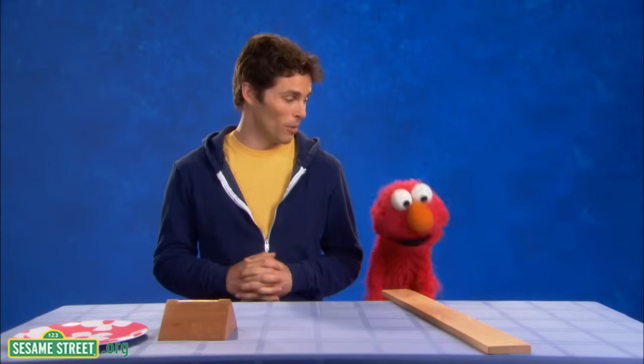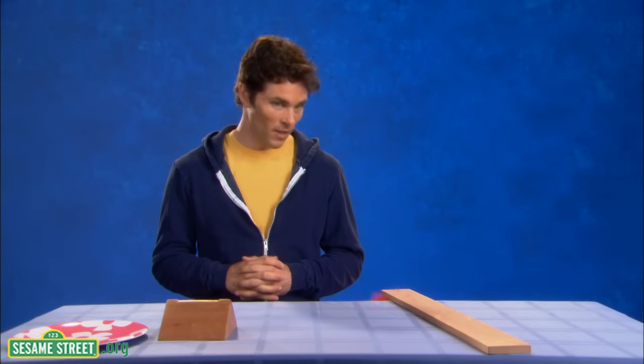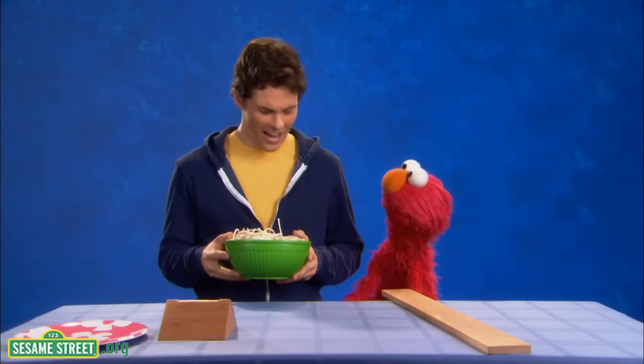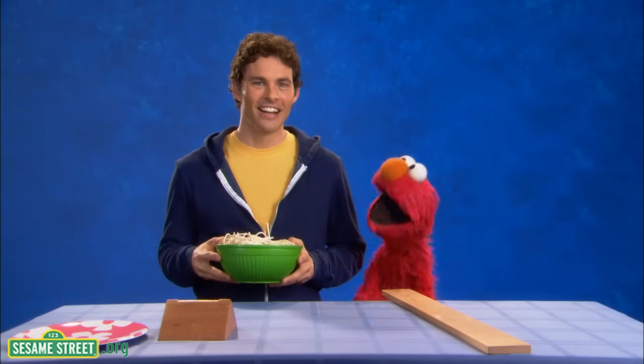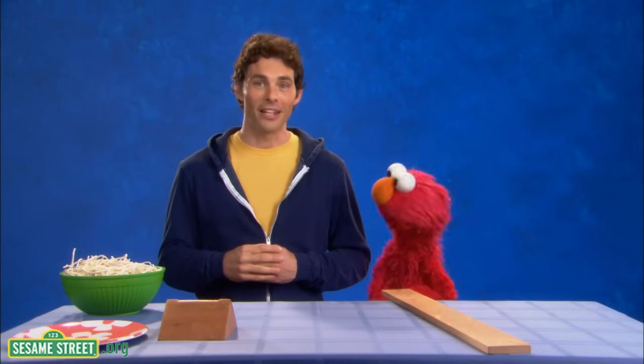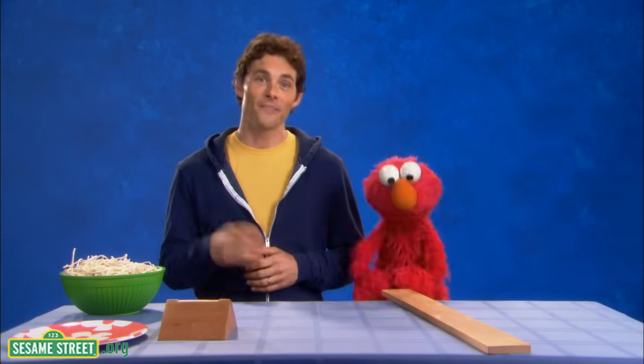That's right. Now, what are we engineering, Elmo? Oh, well, an automatic spaghetti server. An automatic spaghetti server? Yeah, yeah. Well, hasn't Mr. James ever wished he could serve spaghetti without using a big spoon? You know what? You're right, I have. Big spoons are a pain. Let's design and build an automatic spaghetti server. Let's engineer.